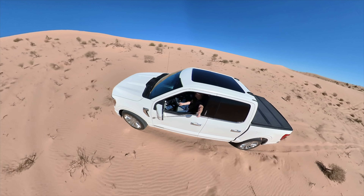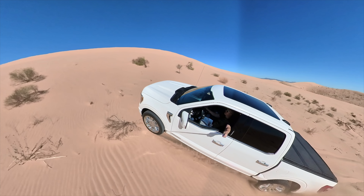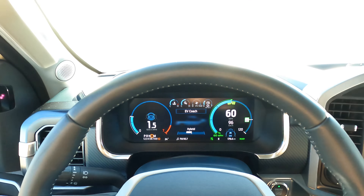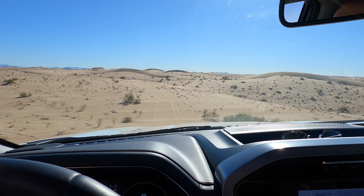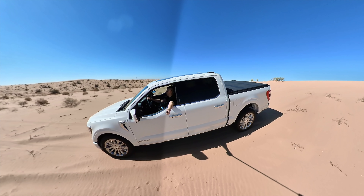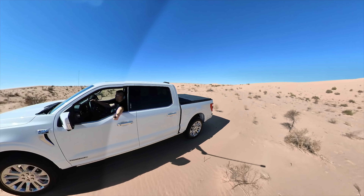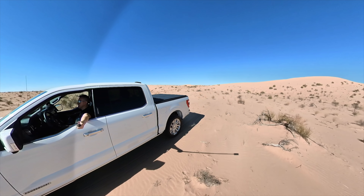Well friends, as you can see we are already over 30 minutes into the video, and for the first time I've run out of time to show all the functions of this truck. We will have to leave a second part, because I still need to show you the driving modes, highway driving, and the 4x4 test in the desert. We'll see each other in a few days to show everything that's left — honestly, that's the most fun part. See you soon!